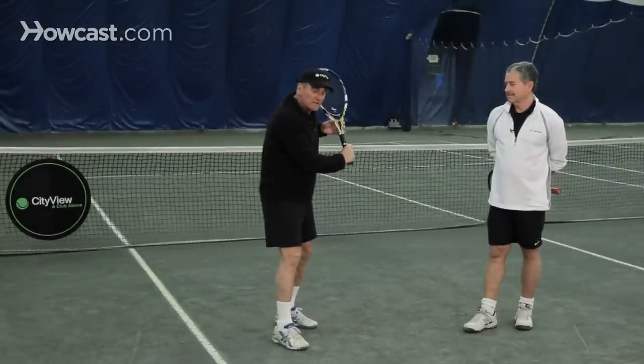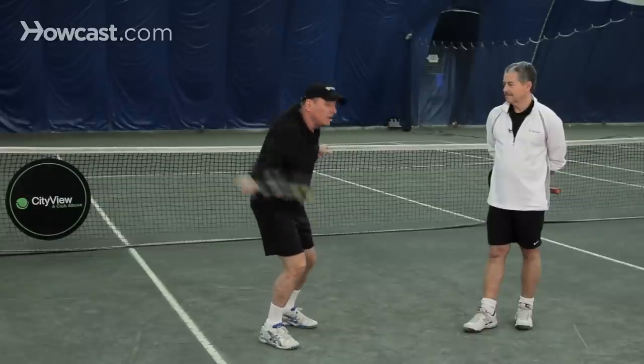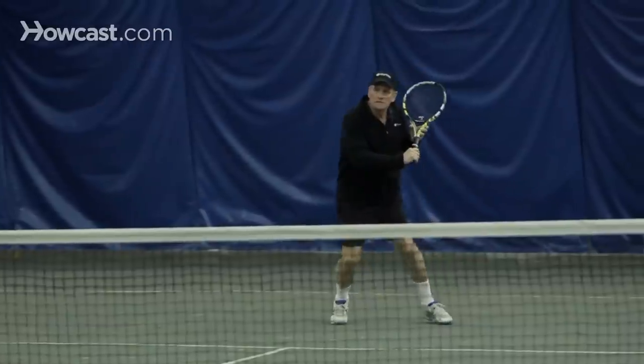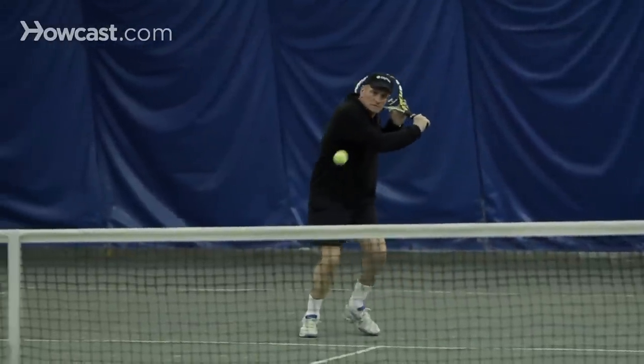On the backhand side, if I were to demonstrate — you come under the ball, you create a tremendous amount of backspin on the ball, very soft. The ball is moving very slow and it just drops over the other side of the net and stops.